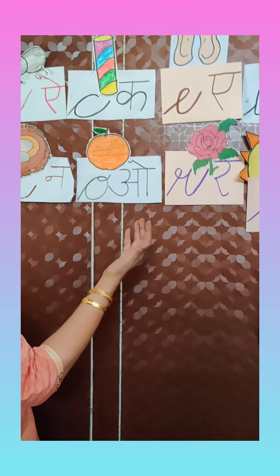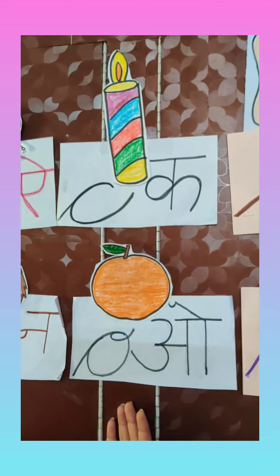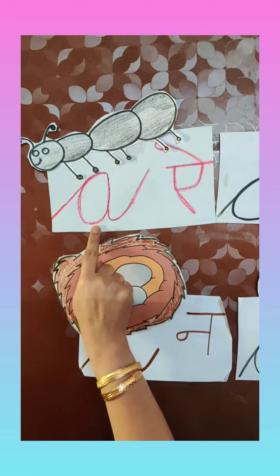So let's start our English class. Today we will revise all the letters which we have already learnt. So come along. I have already taught you all these letters, so let's revise starting with the first letter.